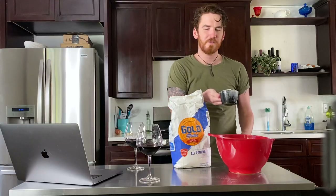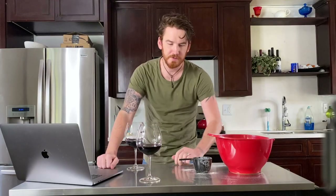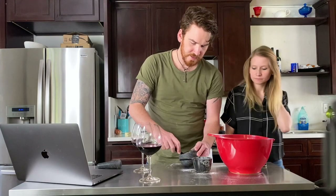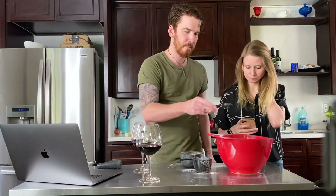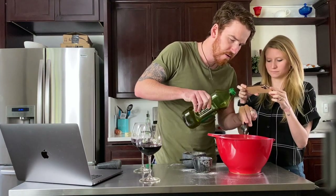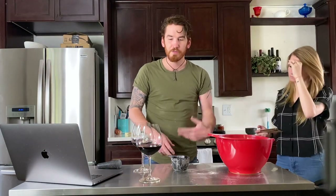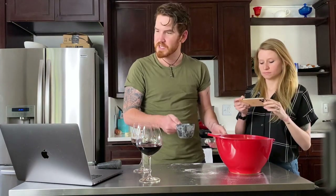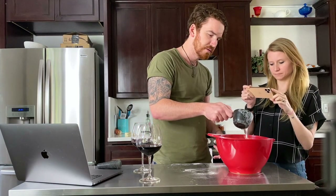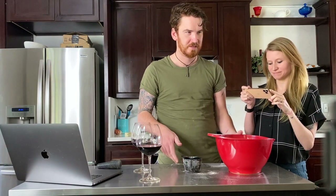We got some flour here — and for all of you who say I make a mess in the kitchen... Now we got some salt, some whiskey, beer, and three-fourths cup of water, but they say to pour it in a little at a time. I'm supposed to stir it.